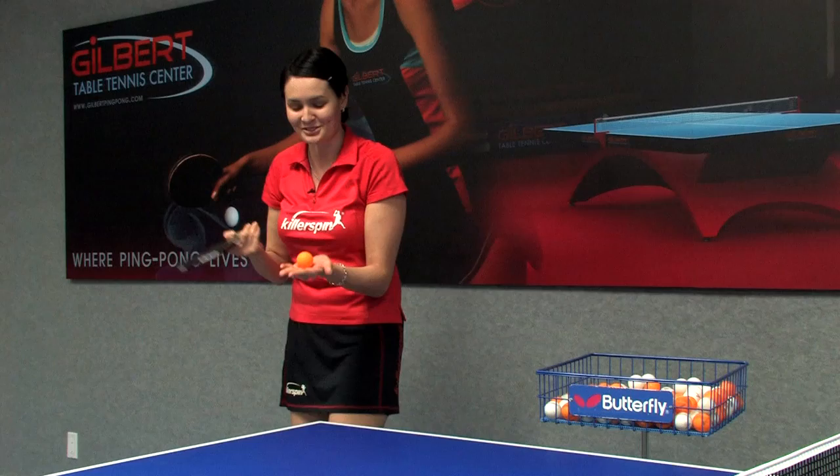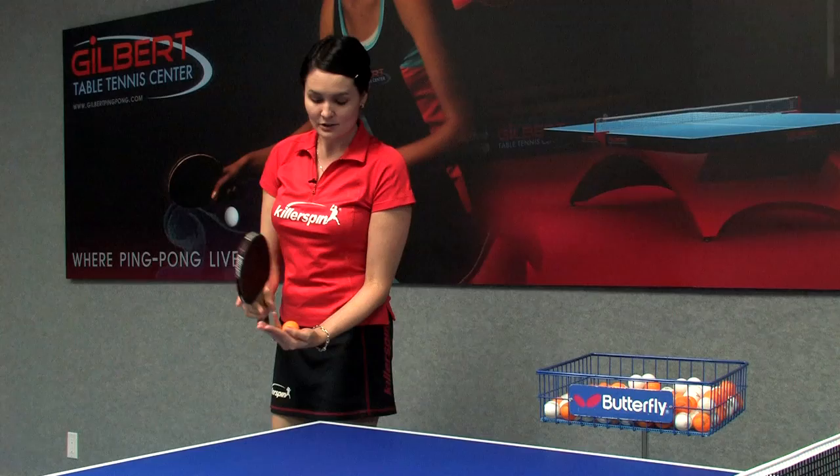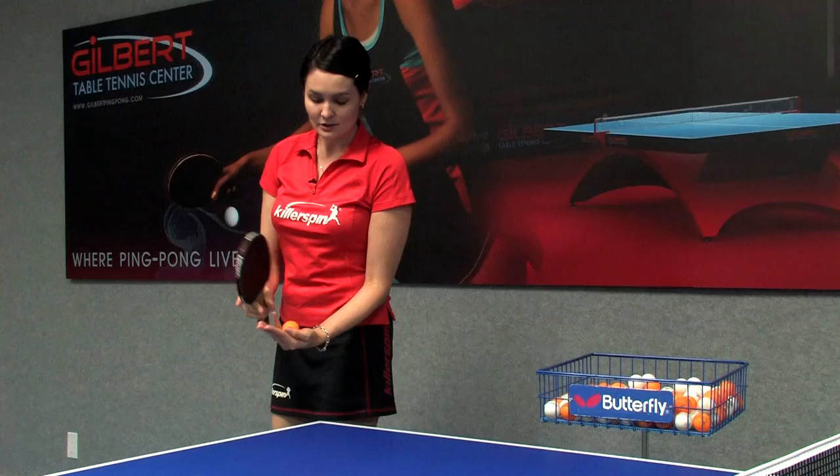When serving, the ball has to hit your side first. Your position and the ball position toward the table — the ball has to stay behind this end line right here.